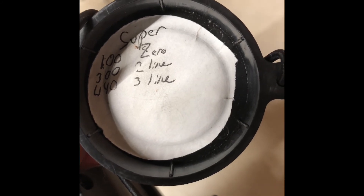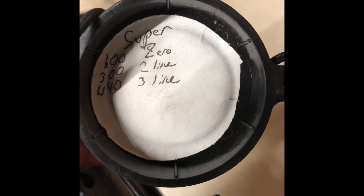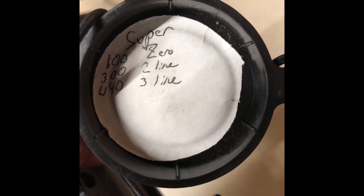I zero with the supers and then hold for the subs. This is the 125 TNTs with 17 grains of Lil'Gun and S&B cases.